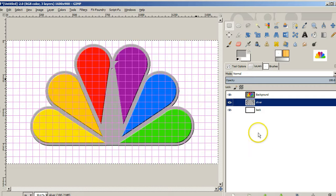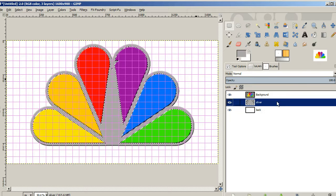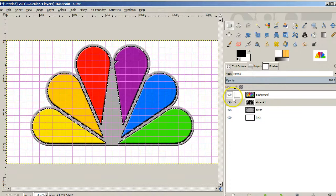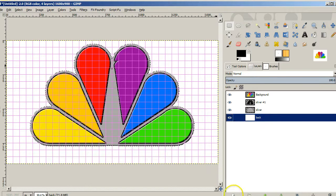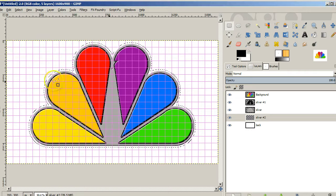I'd also like to make some black edging around things — I think it will look a bit better. I'll take this layer and press Alt+A to do alpha to selection, then throw in a new layer. I'll go to Select > Grow and grow it by 5 so it shows up a little bit better, then drag black into that selection to get a nice edge. I'll do a similar thing around the silver — Alt+A for alpha to selection, add another layer underneath, grow the selection by 10, and drag black in there as well.